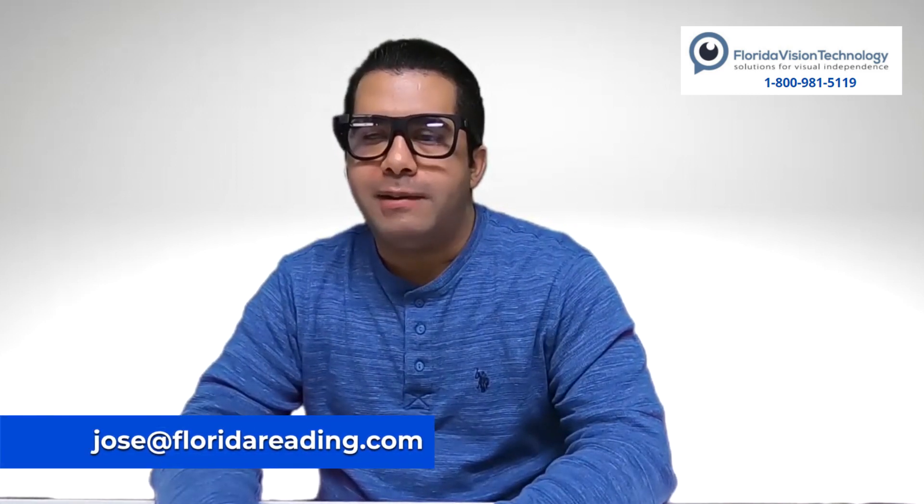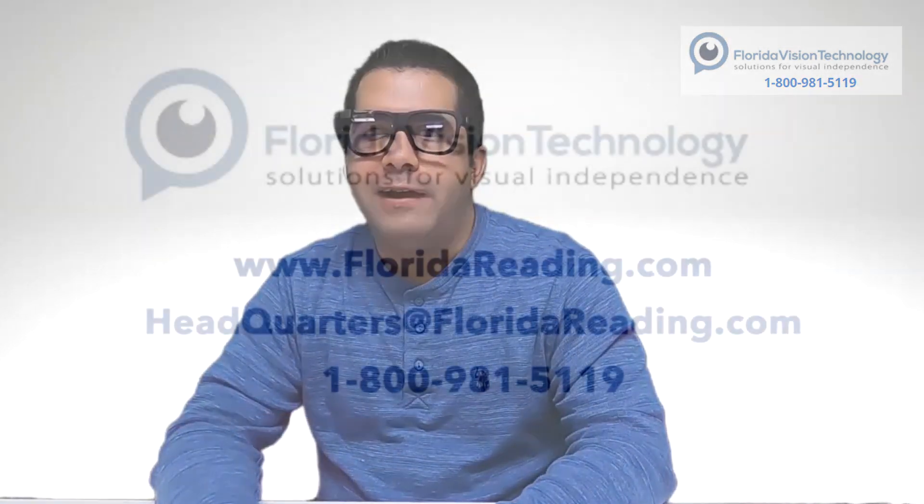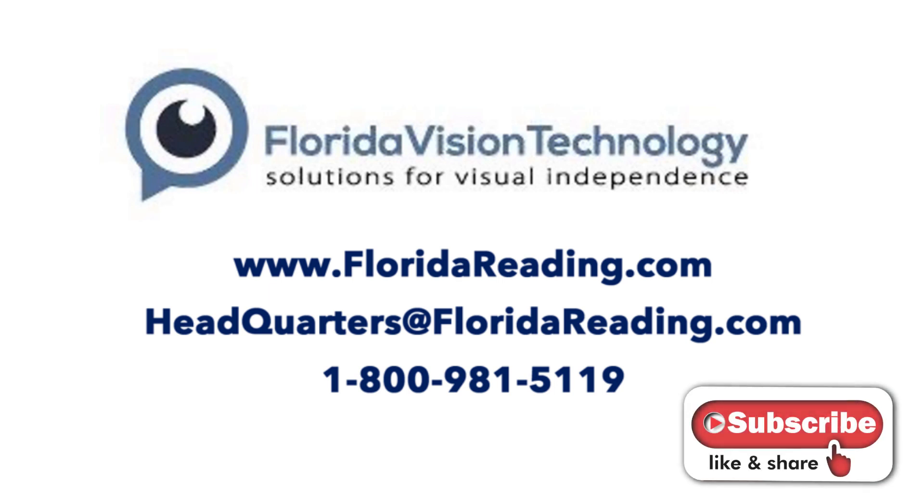I'm going to wrap up this demonstration. If you guys have any questions, feel free to send me an email — my email address is jose@floridareading.com. My name is Jose, and I'm signing out. We will see you next time.